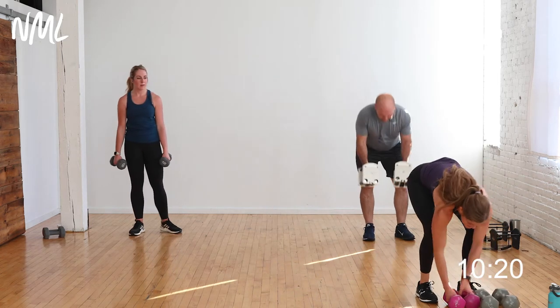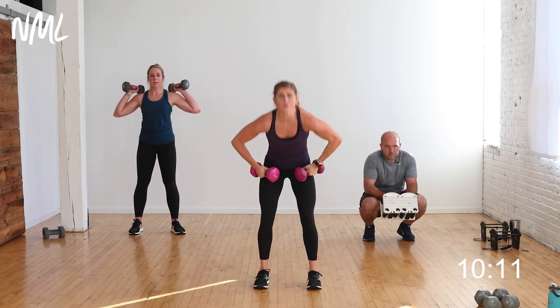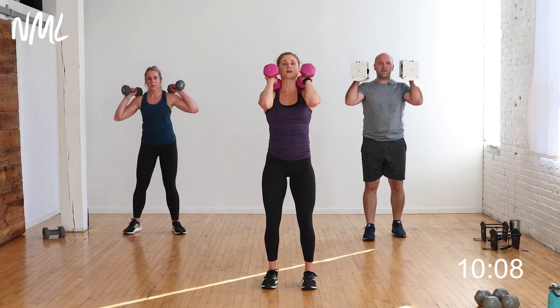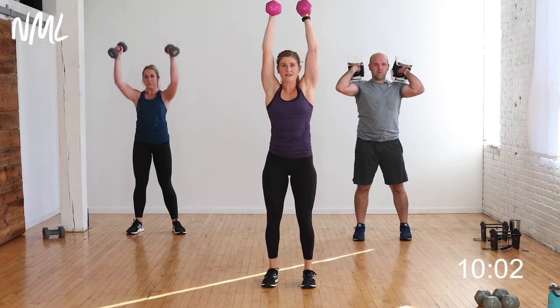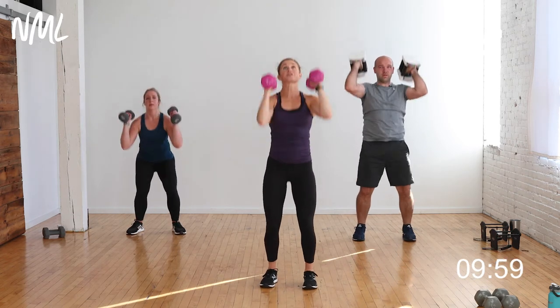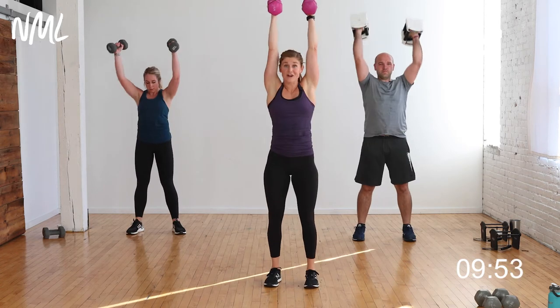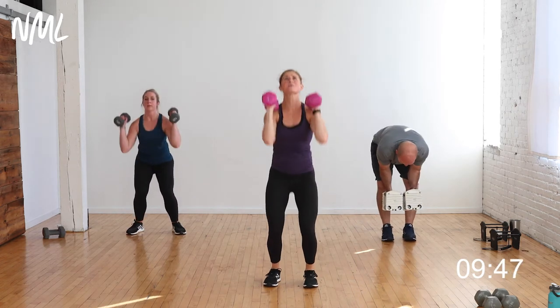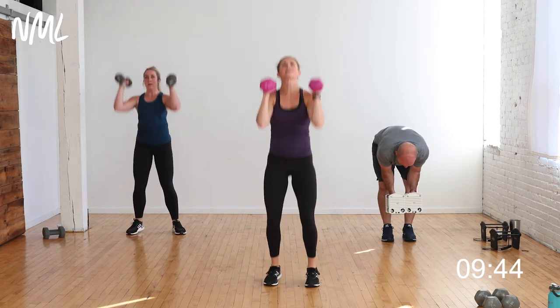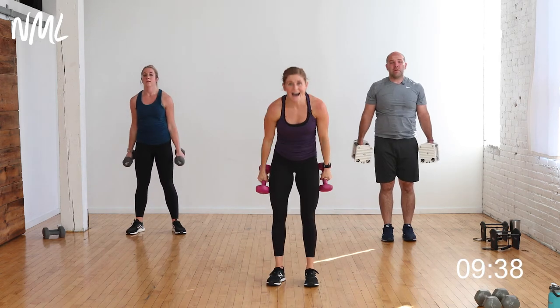Push press — drop down to lighter weights. Two-inch dip, big drive overhead, lock out the shoulders and elbows, biceps by the ears. 30 seconds — front rack, elbows up. Inhale down, exhale and push. 30 seconds is going to burn out the shoulders. Your arms are above your heart and you're using a lot of muscle, so oxygen has got to get there. Push it — 10 seconds, let's go team. Five, four, three, two, one.